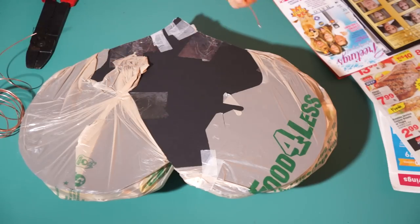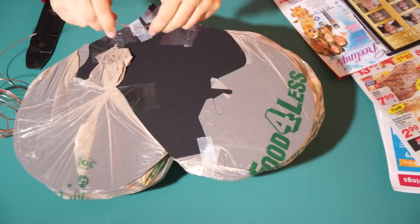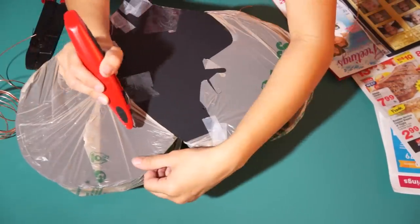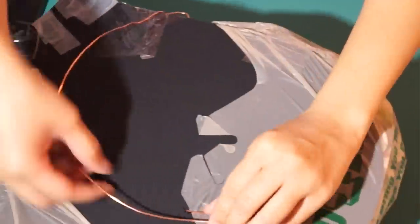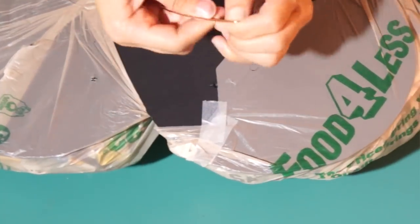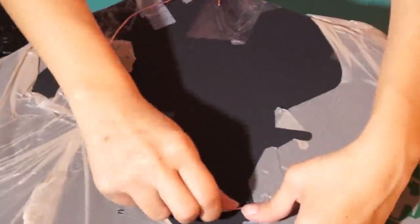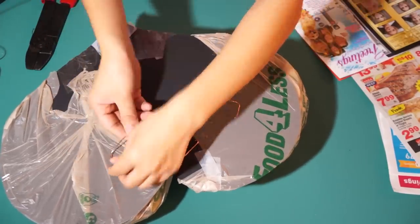Lastly, poke two holes in the back of the heart to insert the wire. Make your holes low enough so the wire won't be seen. Then just bend the wire and insert it into the hole, bend the other side of the wire and trim the rest off.